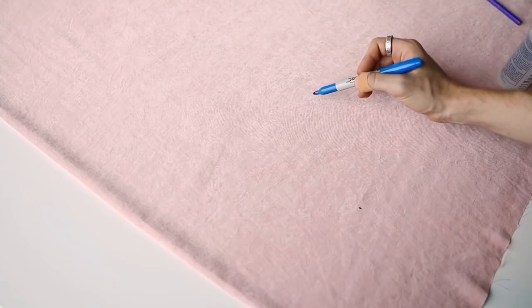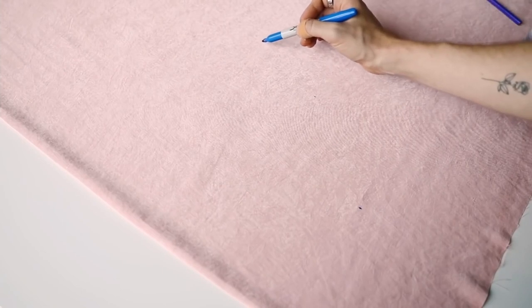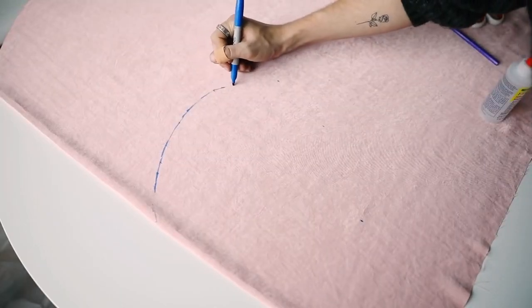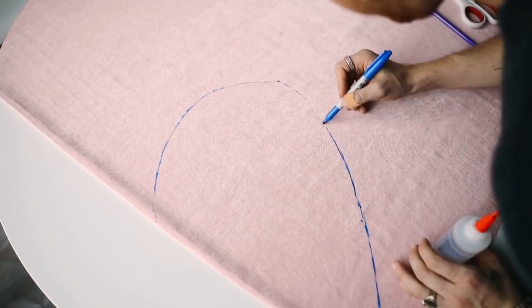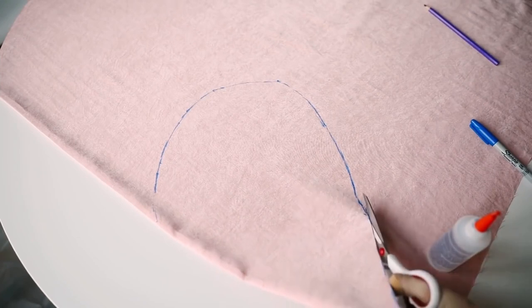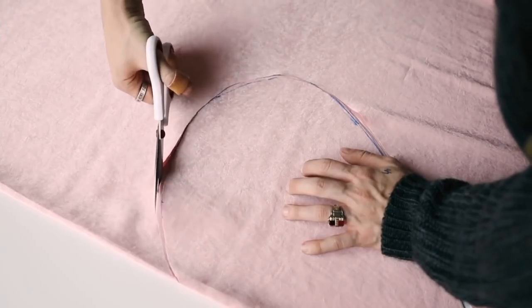The first thing I'm going to do is lay out my velvet fabric and just freehand a heart shape — or half of the heart shape. As you can see, my fabric is folded in half so that when I cut out this shape, I'm going to have two of them. I freehanded out half of the heart, then cut it out with some fabric scissors.